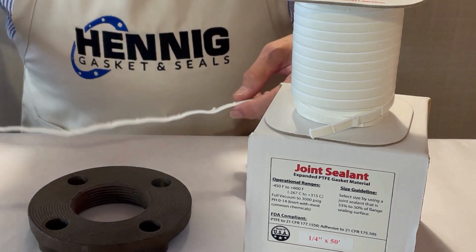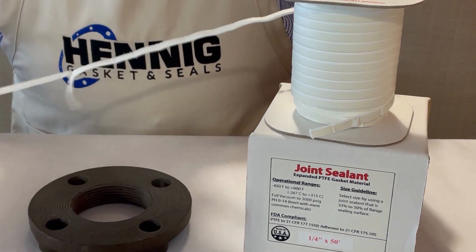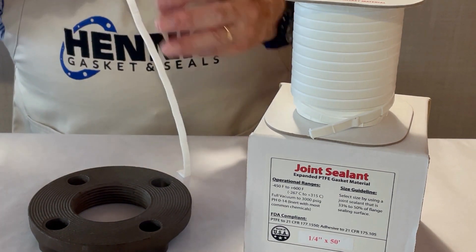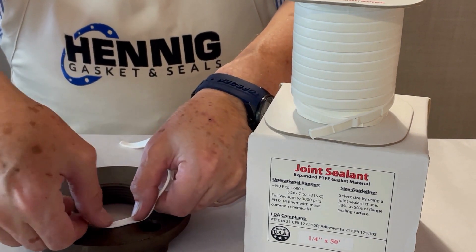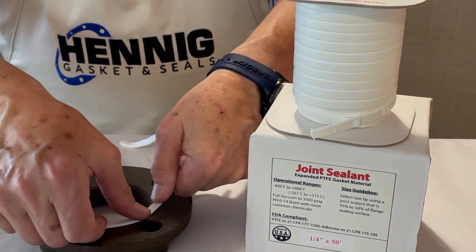Next, we take the joint sealant, which has PSA tape for easy installation — we take that backing off. Now we apply the joint sealant around the circumference of the sealing surface.